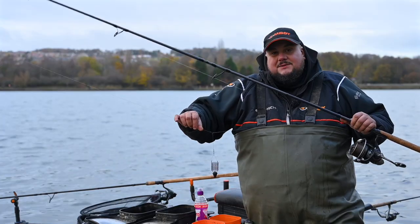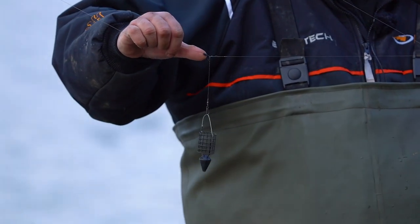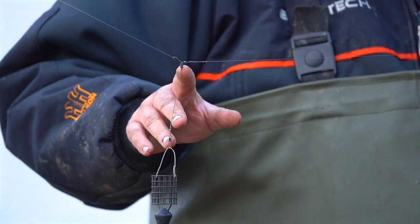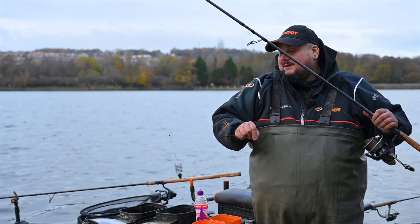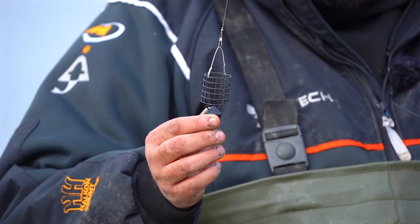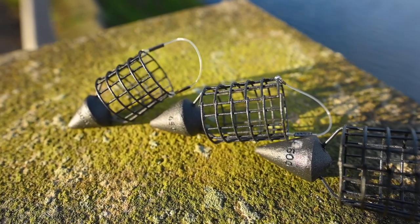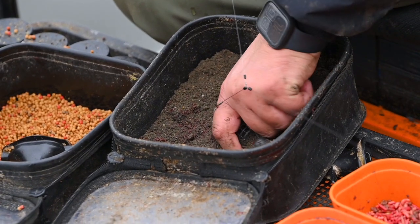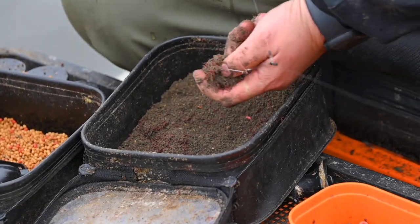This is what I've got set up today — a conventional feeder on a helicopter rig. I've got two float stops to keep it all nice and neat, with a small swivel holding my hook length. It's designed so when you're casting out there are no tangles — that's why it's called a helicopter rig. These are the Cortex Zuma feeders, which come in three different sizes, perfect for long-range conventional style fishing. All I've got then is 0.15 line to a size 14 hook — that's my conventional setup.